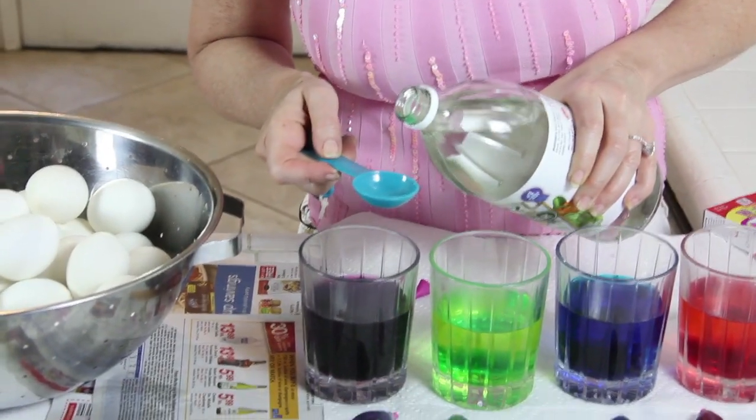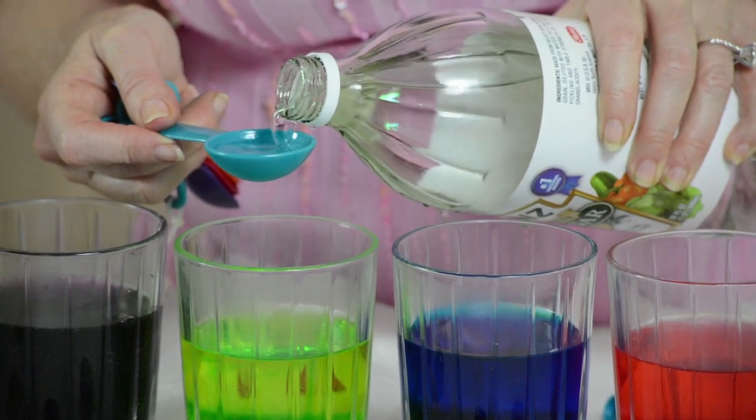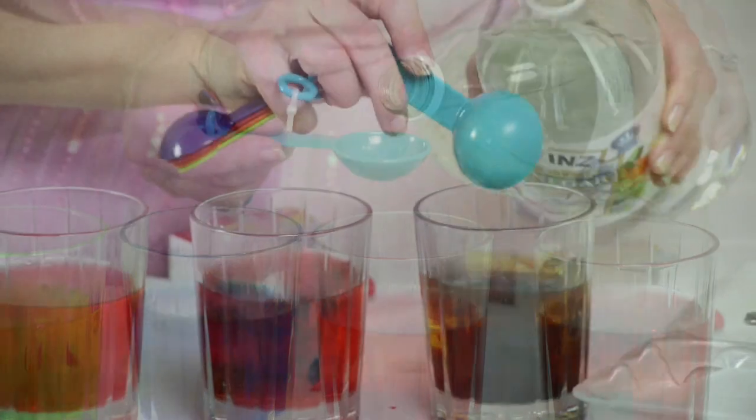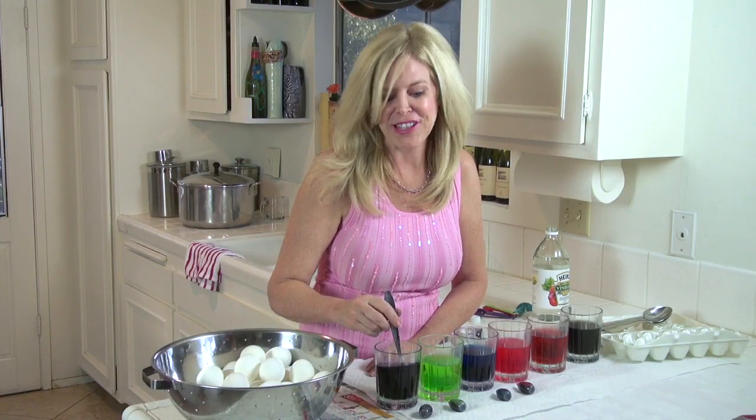To each of our dye baths we're gonna add one teaspoon of vinegar, and that's so the color sticks on that egg and doesn't come off — it sets the color. Here we go. And mix it up.